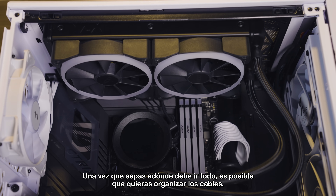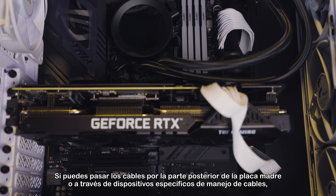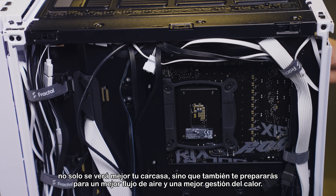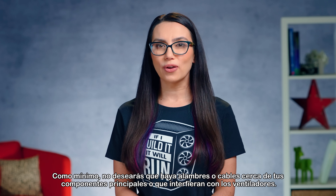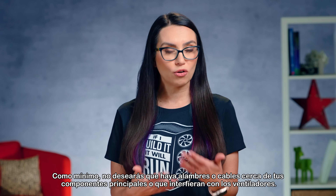Once you know where everything needs to go, you might want to do some cable management. If you can run your cables around the back of the motherboard or through specific cable management devices, not only will your case look better, but you'll also be setting yourself up for better airflow and heat management. At the very least, you don't want any wires or cables near your major components or interfering with any fans.